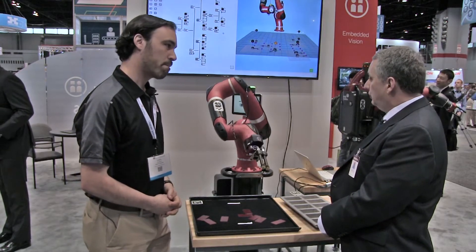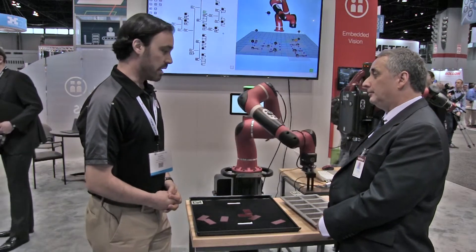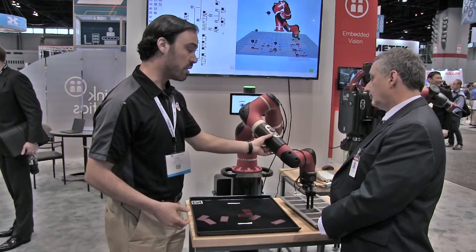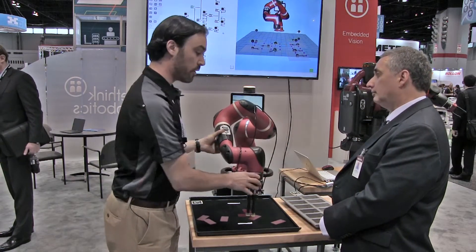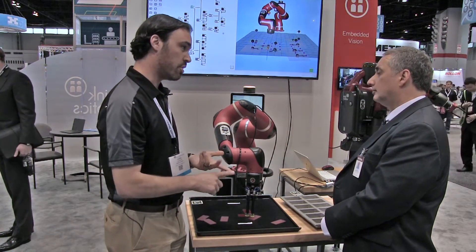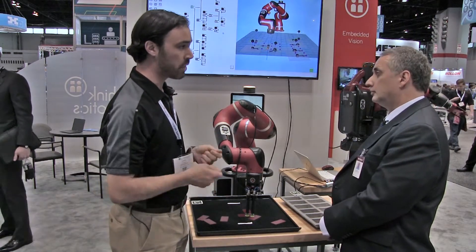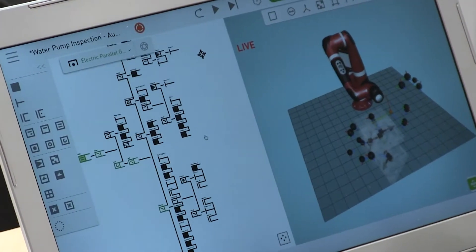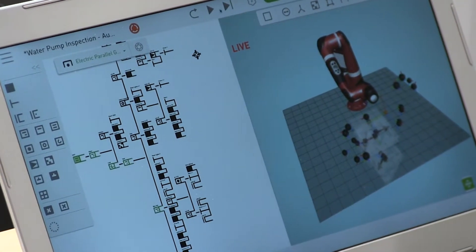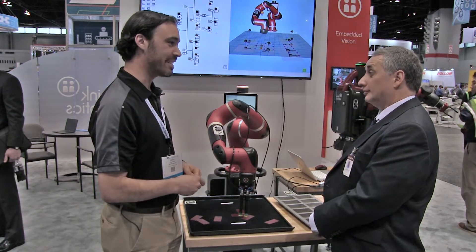Programming is on the unit's built-in screen, as opposed to an external laptop — you mentioned a laptop. Yes, we can continue to train by demonstration, grabbing the robot and teaching it a pick and a place, but if I want to do more complex things like vision, force sensing, or patterns, I can pull up a laptop, connect to the robot, log in via its IP address in our internet browser, and program it to do whatever I want. Can I do that remotely? Yes, you can if you have a VPN, absolutely.